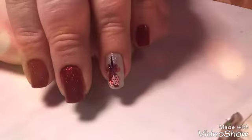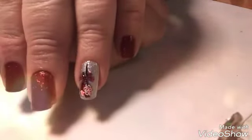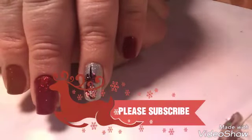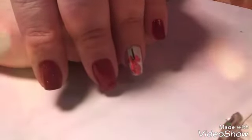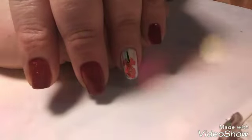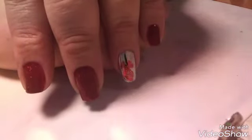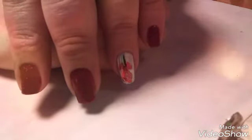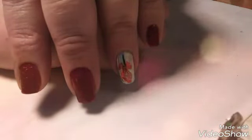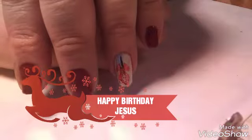I think this turned out really, really super cute. I hope everybody likes it. Leave me a comment down below and let me know what you think. And if this is your first time here, please click the subscribe button and the bell so you're notified of all future videos. Don't forget to do that. Hope you enjoyed this. From Just Nailed It to you, to yours, and your family — have a blessed Merry Christmas. Don't forget the real meaning behind the day. It's not about the presents and the lights — it's about the birth of Jesus Christ. I hope everybody remembers that.